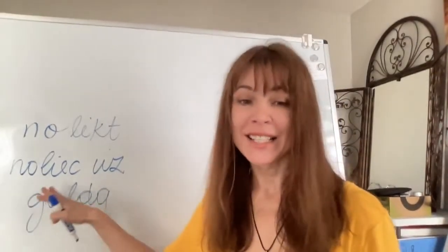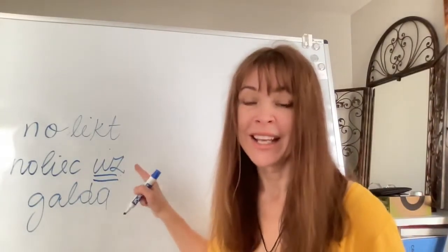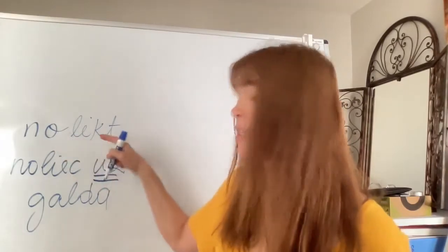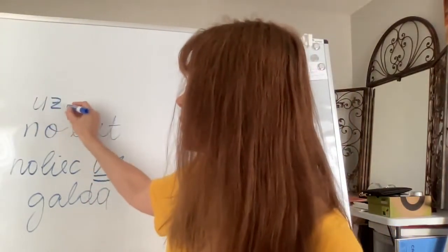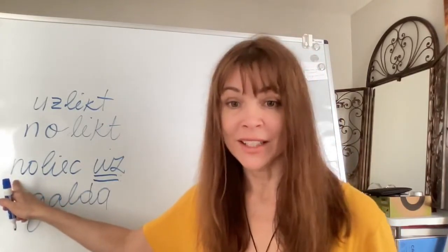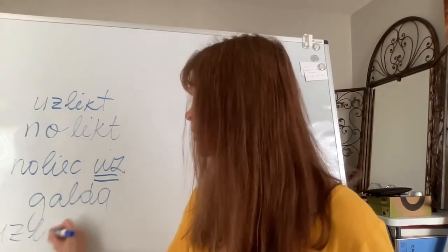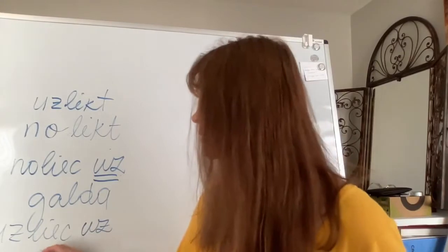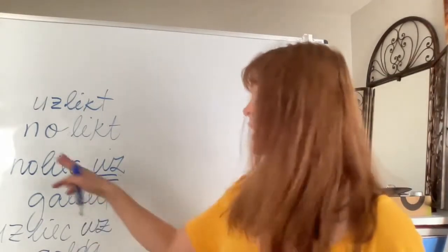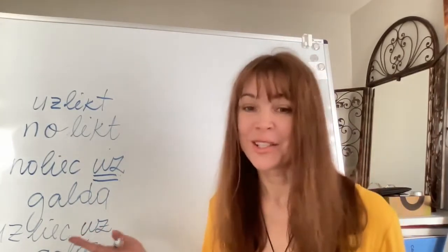I want to draw your attention to the fact that 'uz' can also be a prefix, giving us 'uzlikt.' So you could say 'noliec uz galda' or 'uzliec uz galda' — both mean 'put it on the table.' The preposition 'uz' means 'on' or 'onto.' That's just how Latvian works.